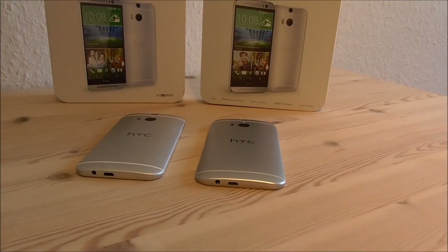So this was my quick comparison video between the HTC One M8 clone versus the original HTC One M8. Please like and subscribe, I hope you like my videos — give a thumbs up and comment if you have any questions. Until next time, see ya.